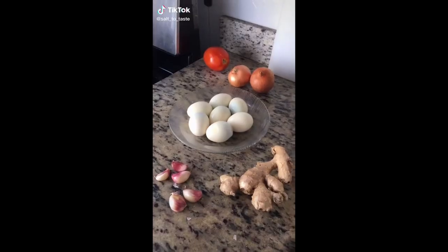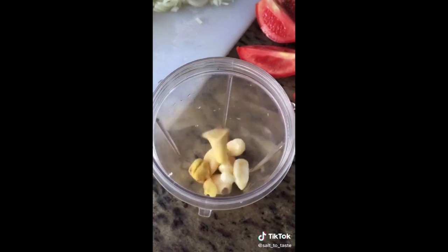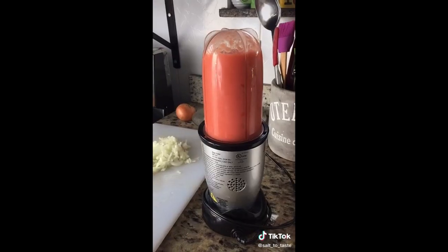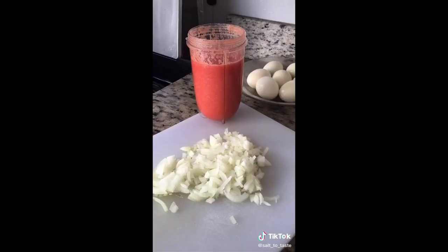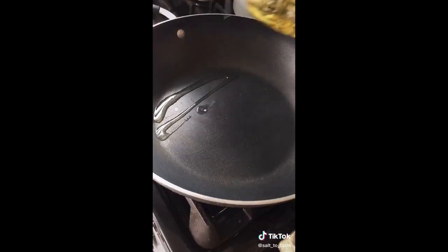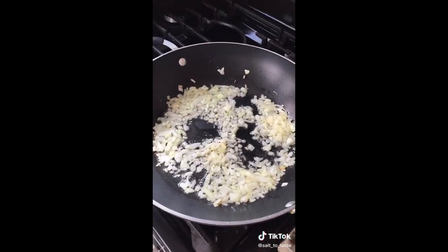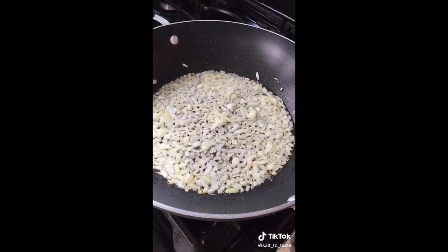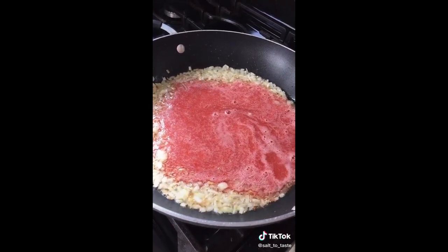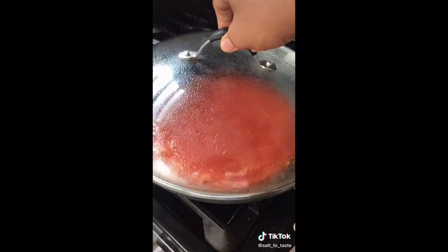Hello friends, let's make egg masala curry. We need some garlic, some ginger, and two big size tomatoes. We have one chopped onion, tomato ginger garlic paste, and boiled eggs. So let's start cooking. After frying the onions, now let's add ginger garlic and tomato paste. Let's cover and cook for 5 minutes on a low medium heat.